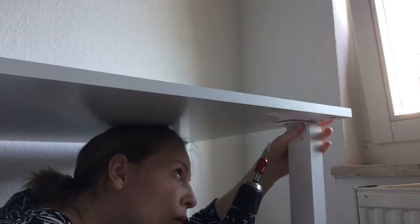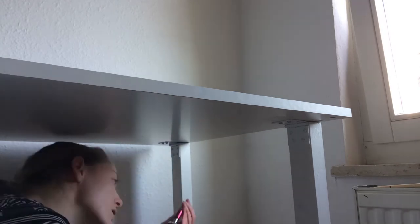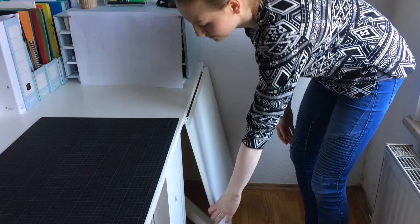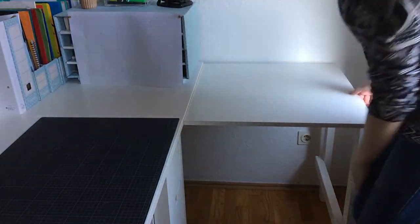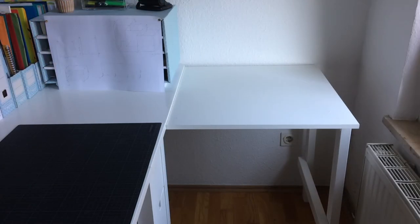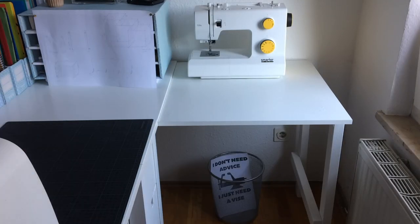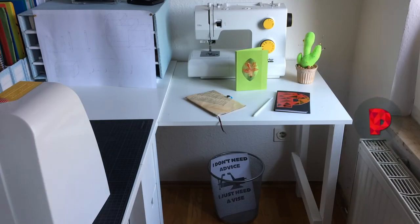Now screwing the legs to the table — it's more comfortable than it looks. Voila! This is how easily I can now extend my desk when I want to sew, for example. Let me know if you did something similar or if you have ideas on how to step up the game. This was just the most basic way to do it with the materials and tools I had at hand. See you next time! Bye!